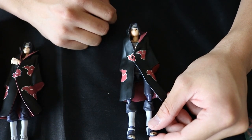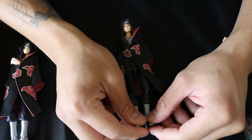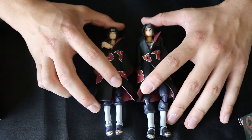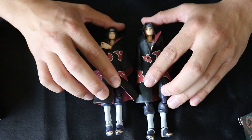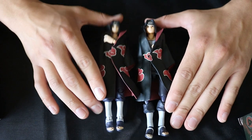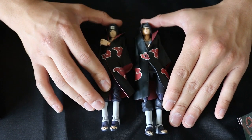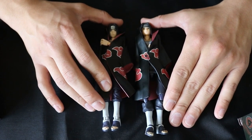Thank you guys for watching, I appreciate it. Go ahead and check out my Instagram, obi-tobi underscore 10, for more pictures of figures up close. Subscribe for more unboxings in the future — I'll be checking out more SH Figuarts and some other statues. Like and subscribe this video, and thank you — have a great day.